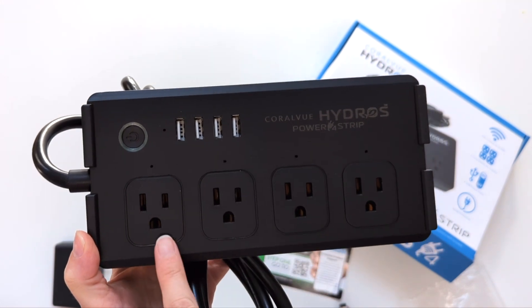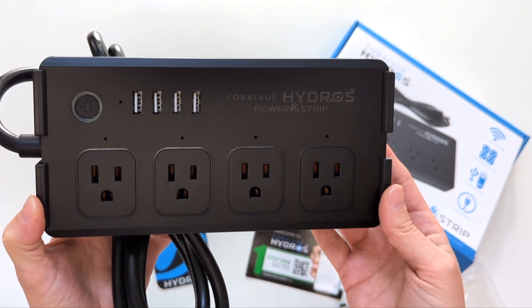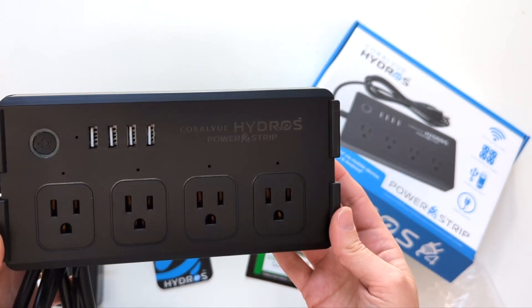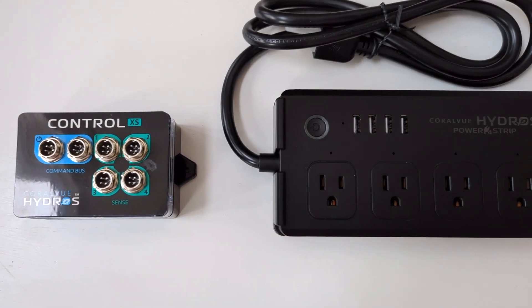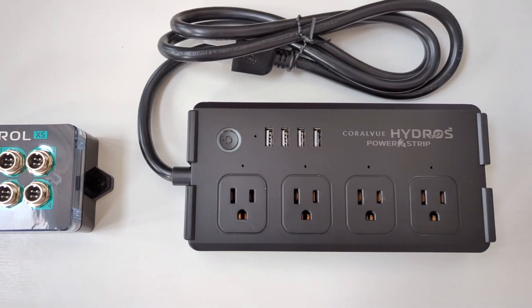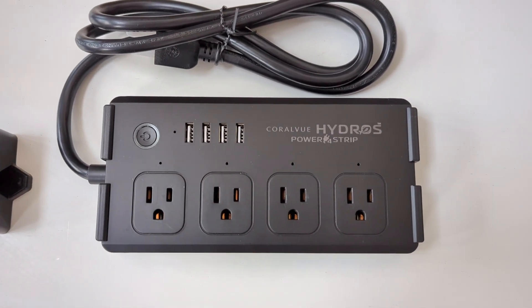The strip also includes four AC outlets for powering low-voltage LED lights, filters, and heaters, to name a few. And although the Control XS is a sensor-only controller, I can still turn devices on and off and create rules and schedules because of this power strip.